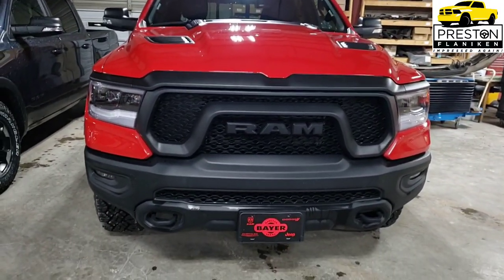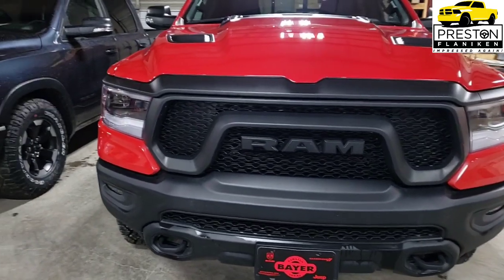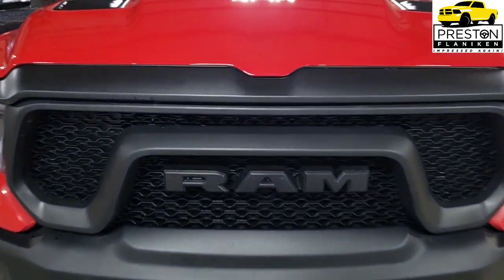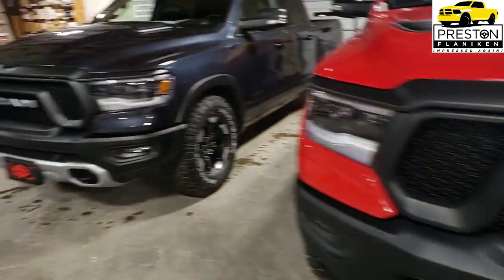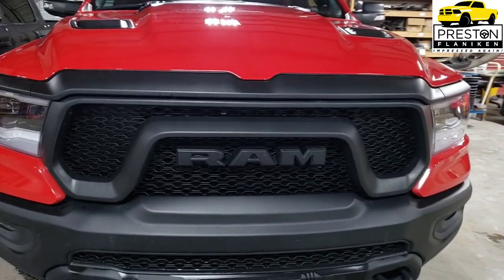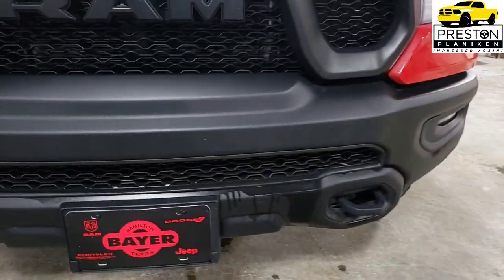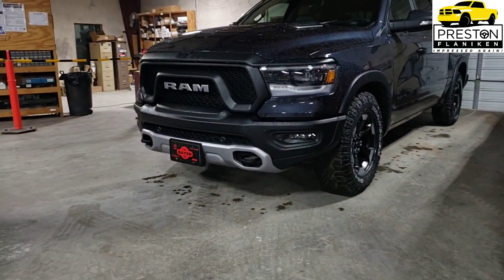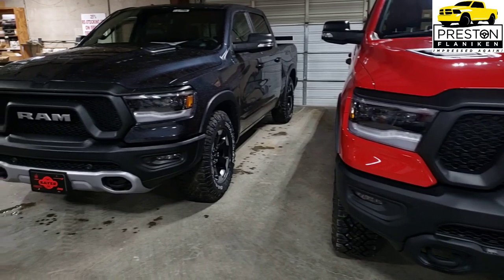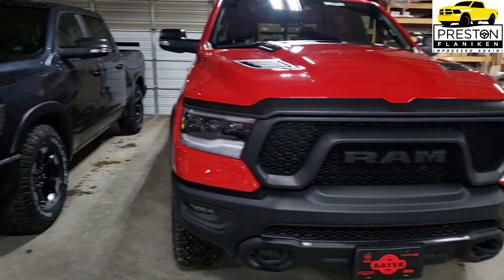The Night Appearance Package has 18 inch gloss black wheels. On the front, you have the Ram grille badges in black as opposed to the silver look, and the black front bumper plate where the other has the silver look. The Night Edition appearance package is available on all three equipment groups: base, Level 1, and Level 2.